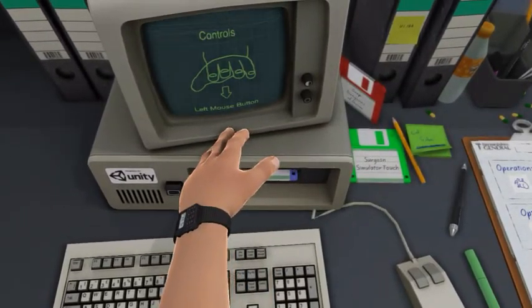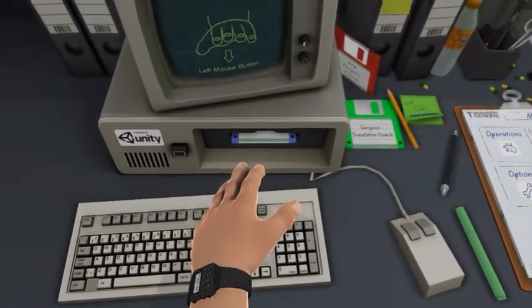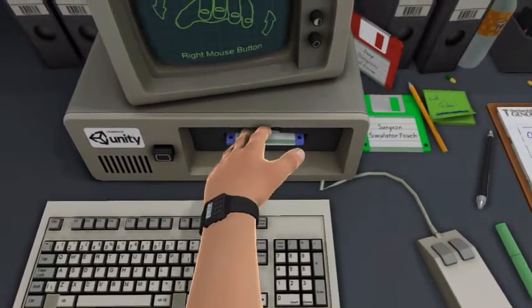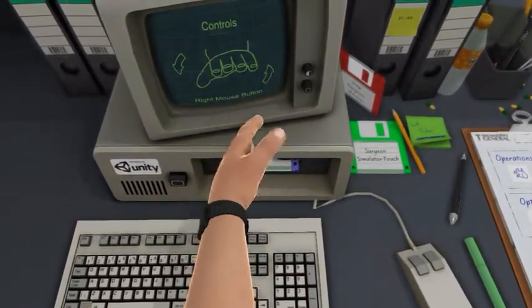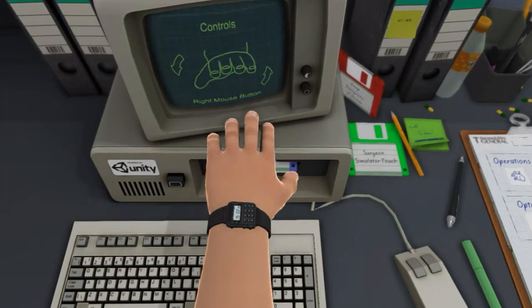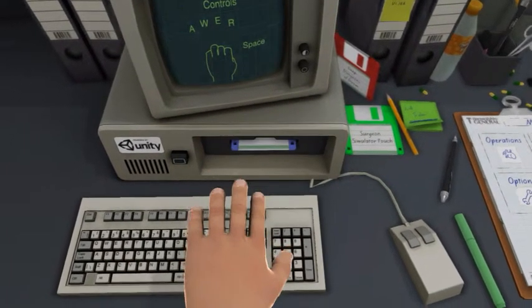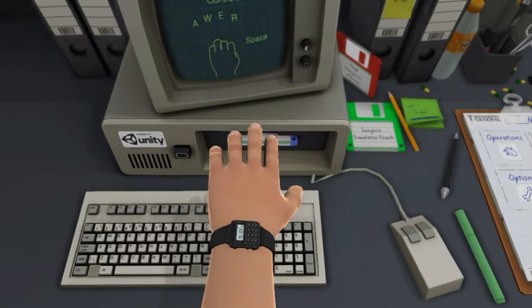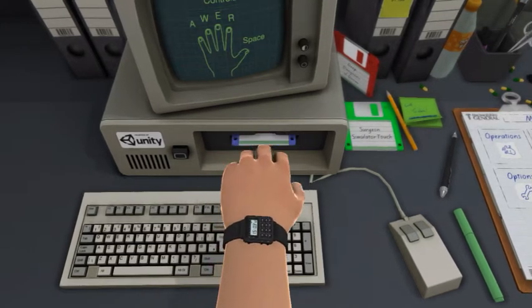Left mouse button to lower. I did it. Right mouse button to rotate. Alright. I am controlling the fingers. Civil Robotics. Got it.